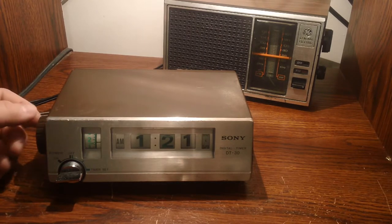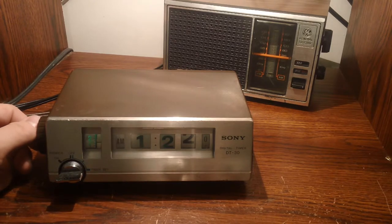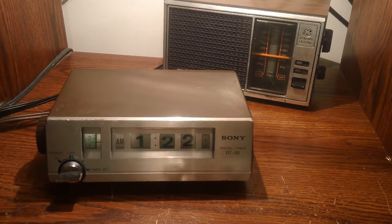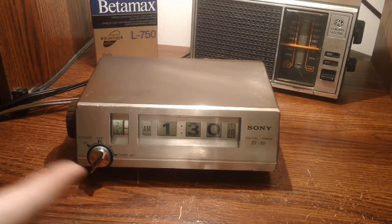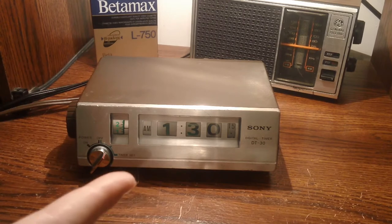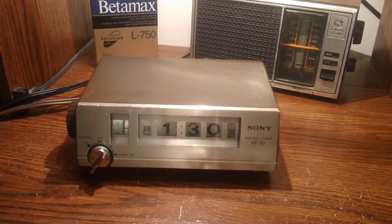And as you just saw, it kicked on at exactly 1:30. You'll probably also notice that from 9 to 0 it has 'Japan' on the screen, which is pretty neat — shows where it's made. Obviously made in Japan, being a Sony product of, I suppose, the '80s, give or take.